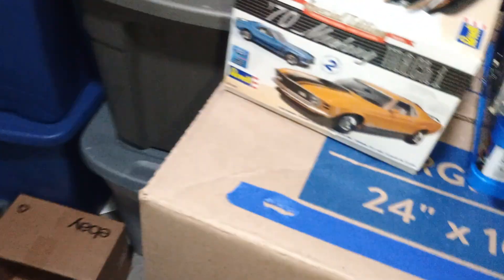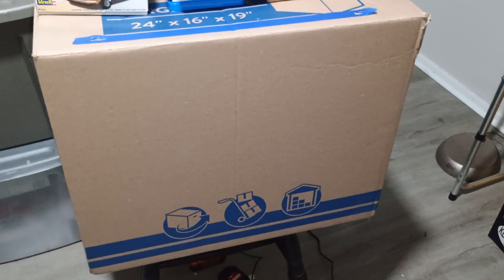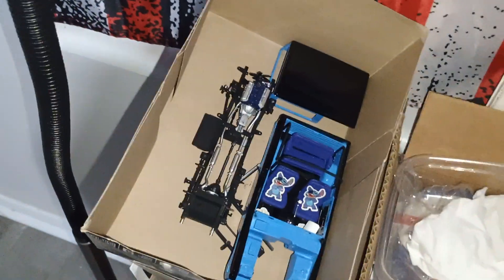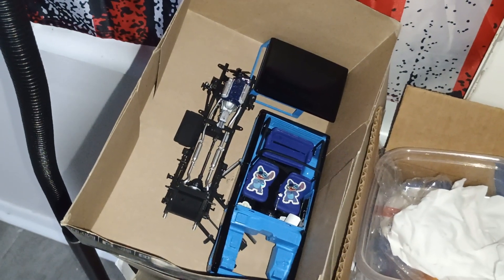If you couldn't tell by the box, we are getting ready for a duo model show. I can show you the flyer a little bit later. Still have the stitch bronco going, so that's going.